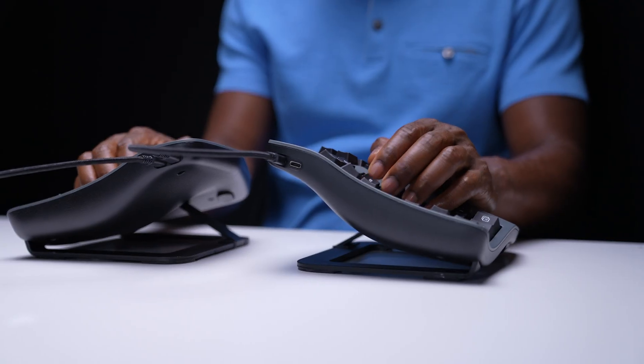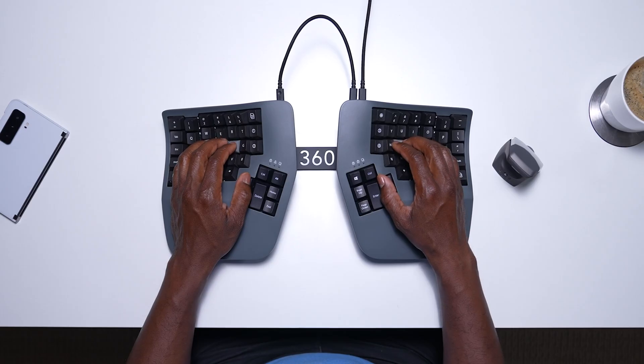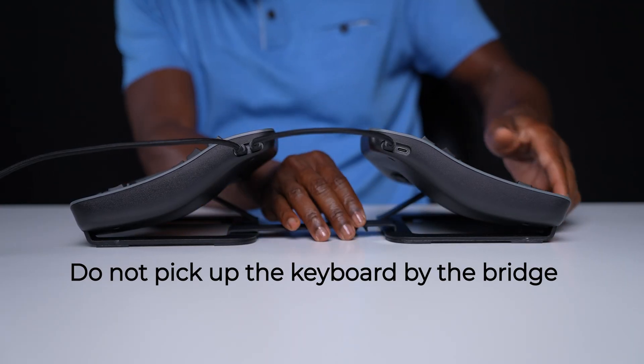If you purchased a foot pedal, connect it to the left module now. If you prefer to use the keyboard with the classic Advantage spacing, snap the bridge connector into place.